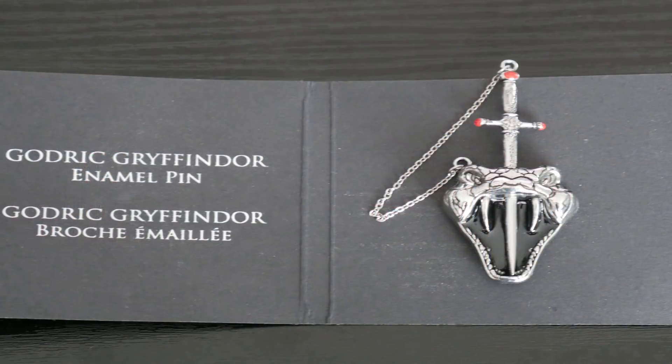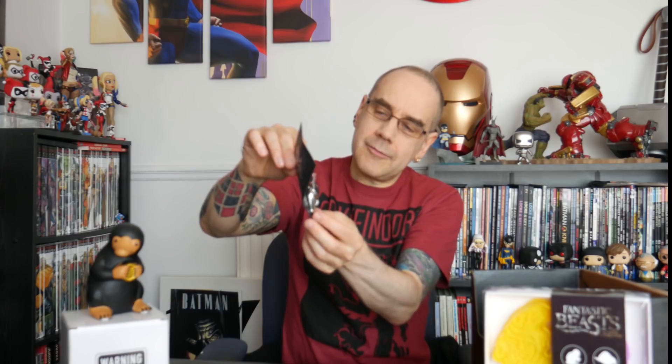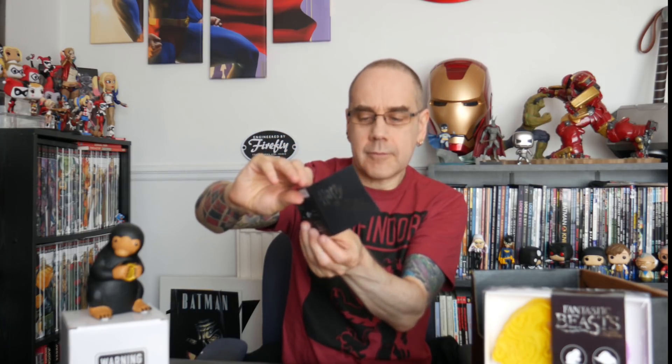The next item we've got says Harry Potter on it. I'm thinking this is probably another pin — let's take it out of the bag. Possibly this is one of the Horcrux pins. It's a Godric Gryffindor enamel pin. Wow, that looks quite impressive. It's quite weighty as well, and the sword comes out of the skull. So that's fun. Not sure how safe that is for younger children — that's quite sharp on the point. But it looks very nice.